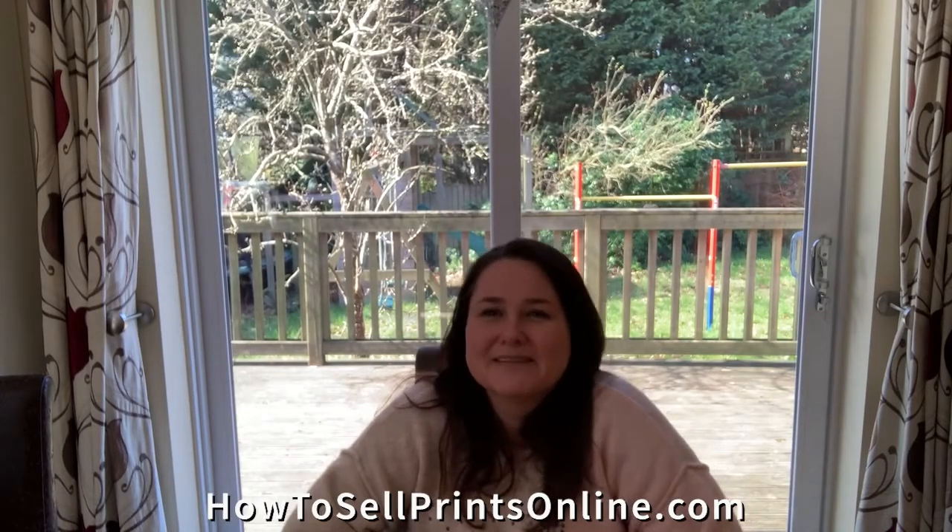Hi guys, and welcome to How To Sell Prints Online with me, Kate. This is my first video and in the next few weeks I'll be talking about various aspects of selling prints online. In this first video I want to talk to you about paper.